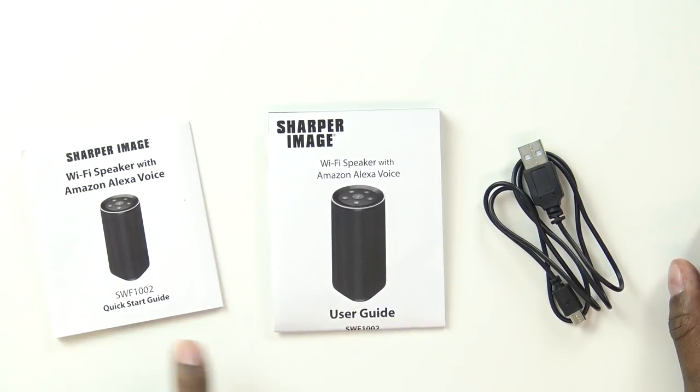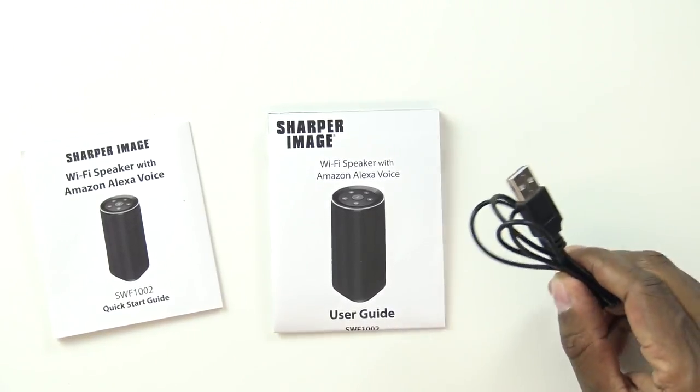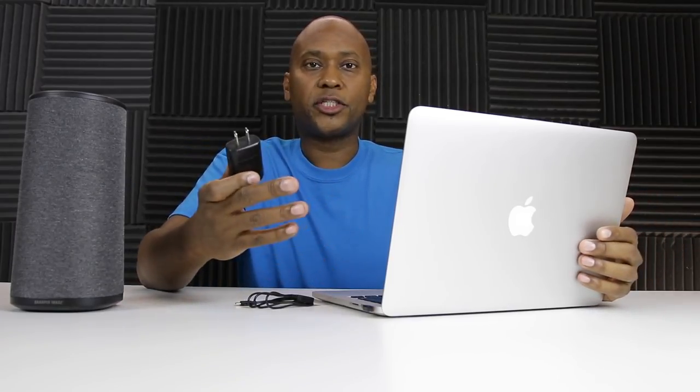It has some other features where you can connect it to Wi-Fi and stream services such as Spotify, Pandora, and a lot of other ones. But let me show you what comes in the box with it. You get a quick start guide, a user guide, and a USB cable. It doesn't come with a power brick, but you can use your desktop computer or a laptop to charge it up.